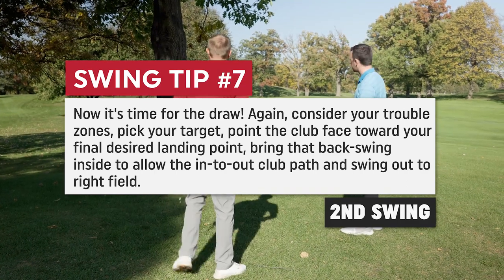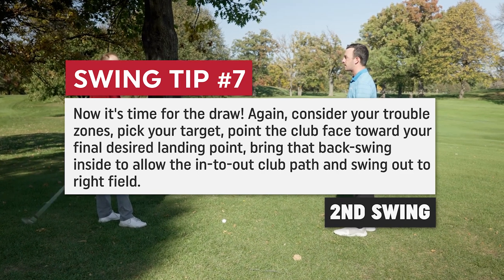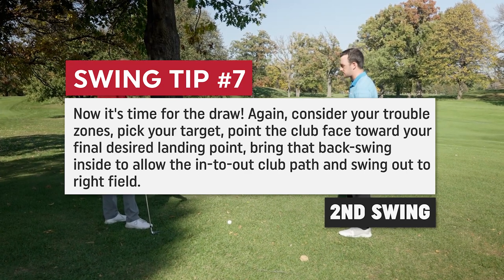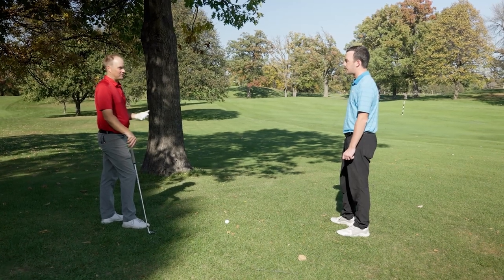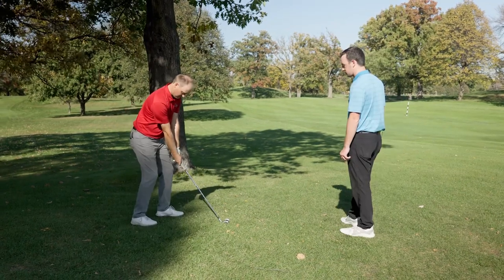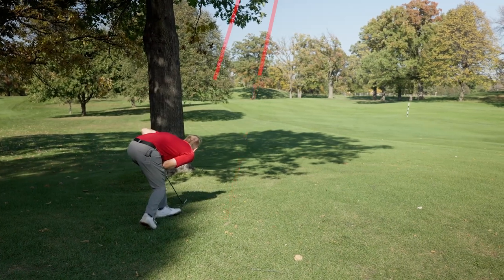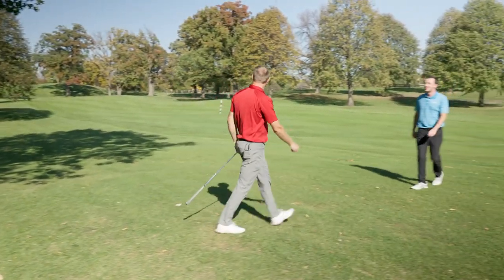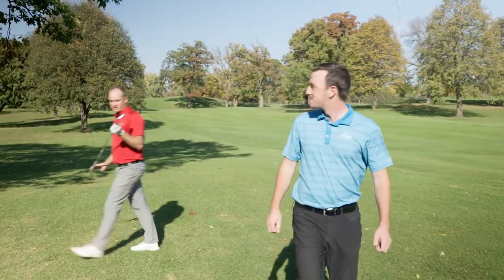I have 190 yards. My stock 7-iron is about 180 yards. However, because I'm creating top spin on the ball and my club face is going to be closed coming through, it's going to de-loft the club — so I actually need to take less club. Wow — you're putting. Left side of the green. Very nice. I even over-hooked that just a little bit too much.